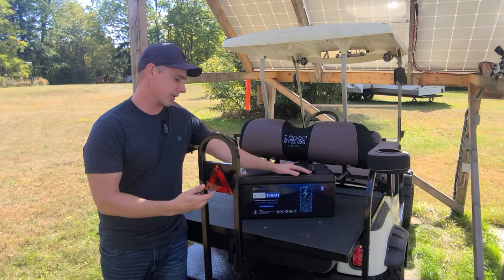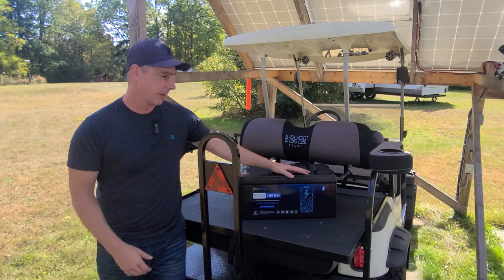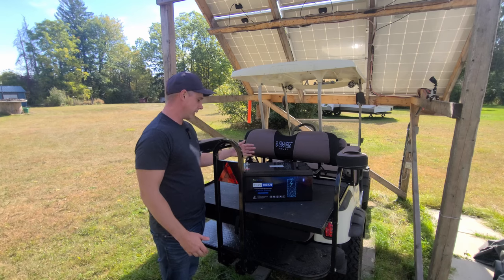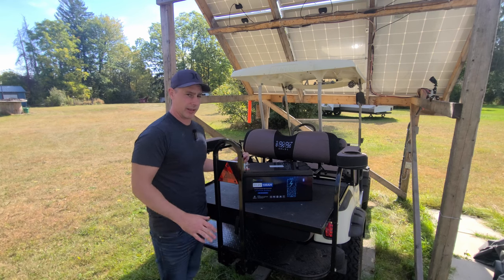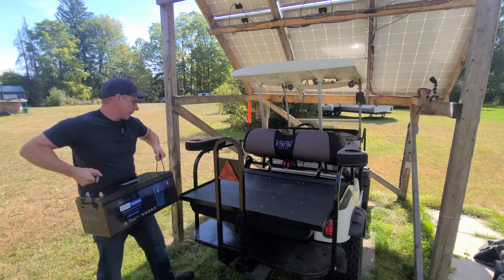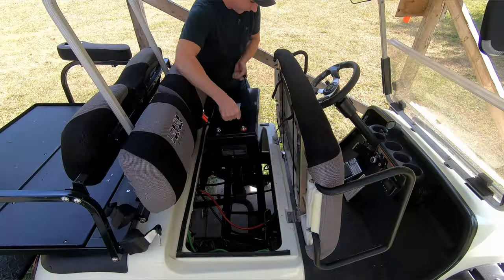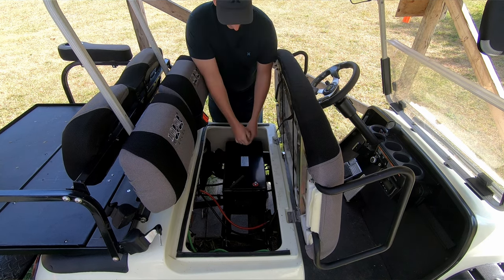Coming up in this video I'm going to be installing this DIY POW 100 amp hour golf cart battery into my golf cart. It's going to be a pretty simple hookup — all I have to do is connect the positive and negative right to the cart and that is it. Installation is done. And that fits perfect.